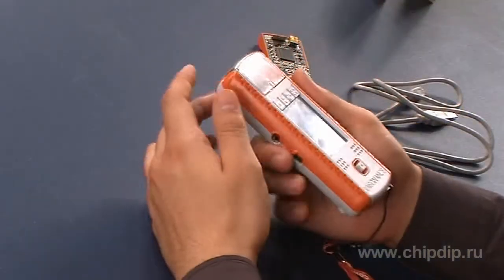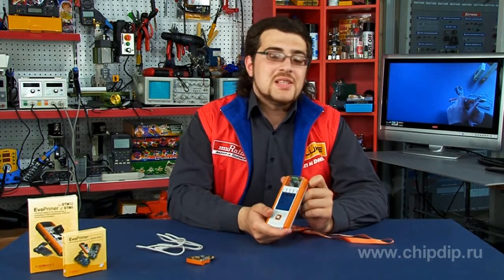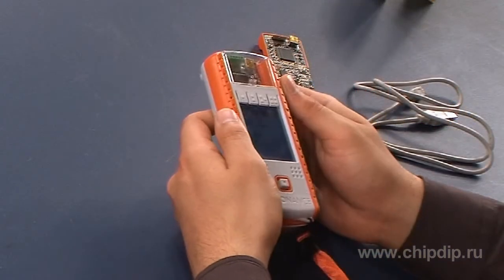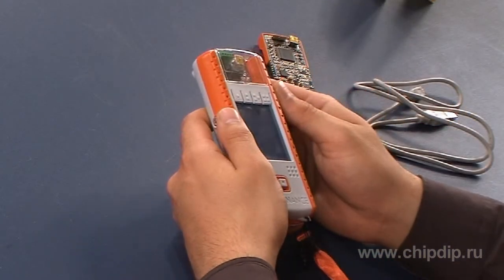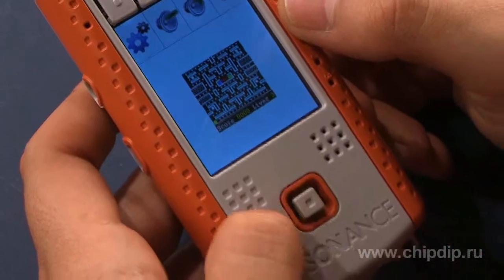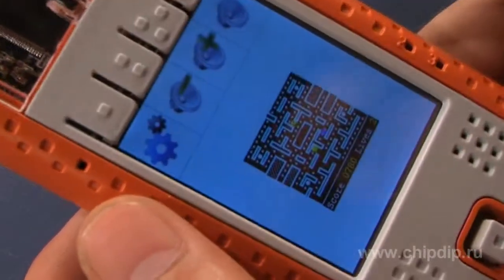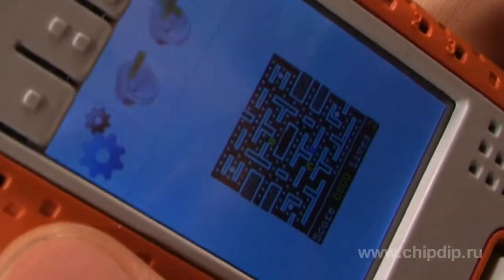If you think that this is another game console, then you are highly mistaken. This is a demonstration and debugging kit Evo Primer from STMicroelectronics. This device allows you easily and within short time, effortlessly, to master the STM32F and STM8L processor family. TFT touchscreen display, 5-position joystick, built-in MEMS gyroscope, and ergonomic design make communication with this device simple and enjoyable.